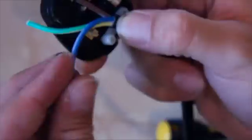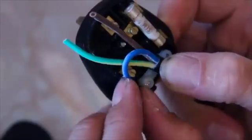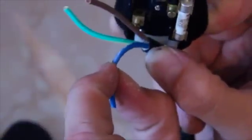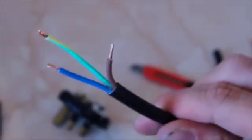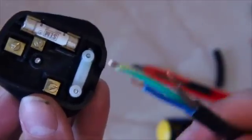Next, measure out the length of your other cables. Fold the neutral round to its connector — you want it fairly tight — and cut it to length, then strip the end. Twist the copper strands together and cut the stripped end down so there is about 3 to 4mm of copper on the end. Do the same with the live cable. What you end up with is a longer earth cable, a medium-length neutral, and a shorter live.